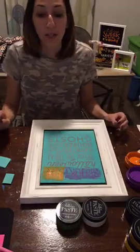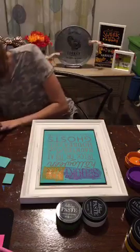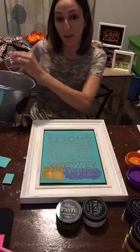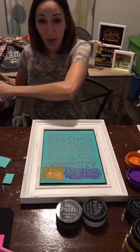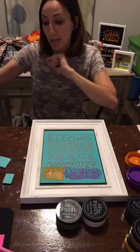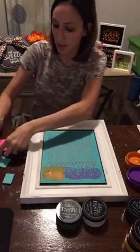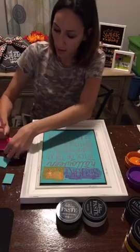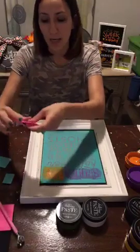We're going to do a giveaway for one of the projects I made — put your name in this bucket. All you have to do is share the video and comment 'shared.' Erin, I'm going to write your name down so I don't forget — you are entered!